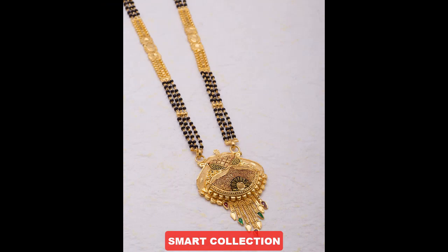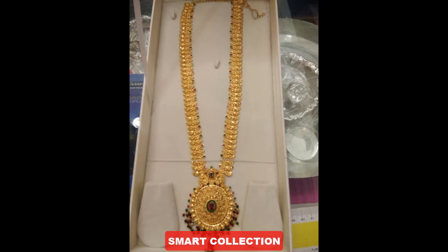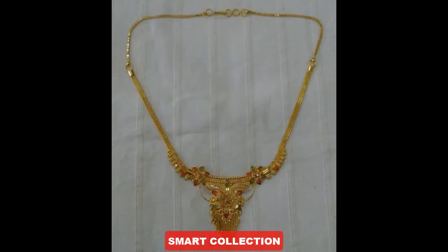So viewers, you can see these very gorgeous designs and amazing collection. You will get ideas from godmangal sitar — this is a very stunning collection in today's video. I hope you enjoy a lot from today's collection.